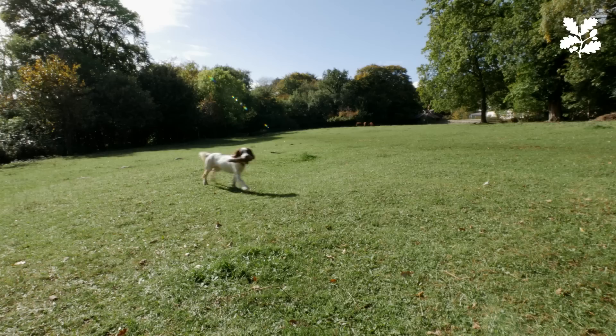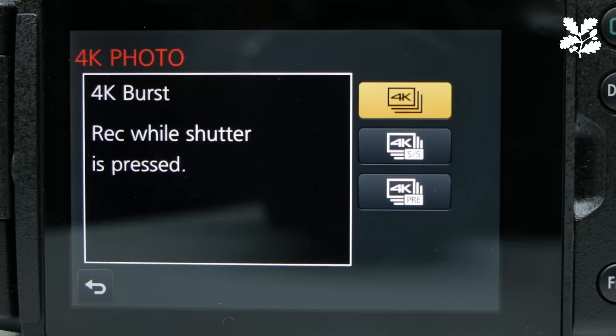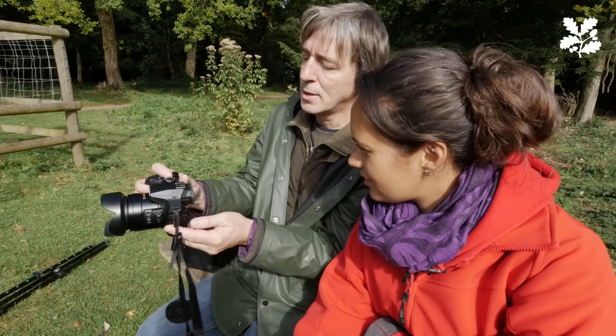We need to try and capture Todd in motion. There are three ways I'm going to show you with this particular camera in a new mode called 4K photo mode. One is like a burst mode — as you press the shutter down it will continuously focus and take recordings. Another mode is where you press the shutter once and it records like a video until you press it again to stop. The third burst mode will, once you set it running, capture a second before and a second after you hit the shutter button. So with this, hopefully you should never miss a thing.